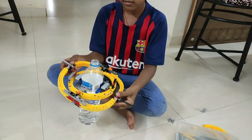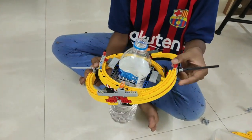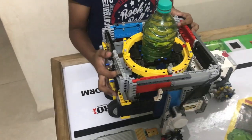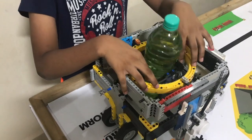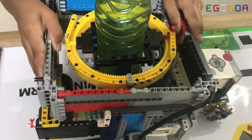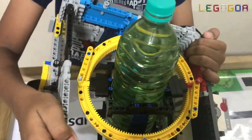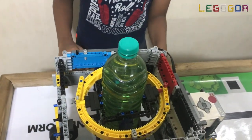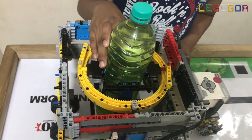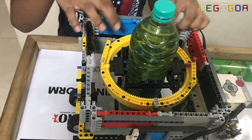How this gimbal works is that these two connections handle all of the X movements, while these two connections handle all the Y movements. So it can move in any direction while keeping it steady. It moves according to the bottle because the centre of gravity of the bottle is in line with the fork connections.